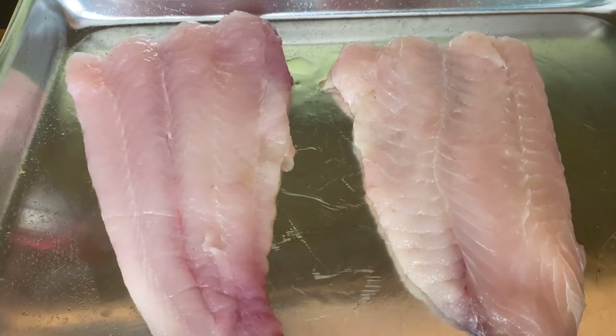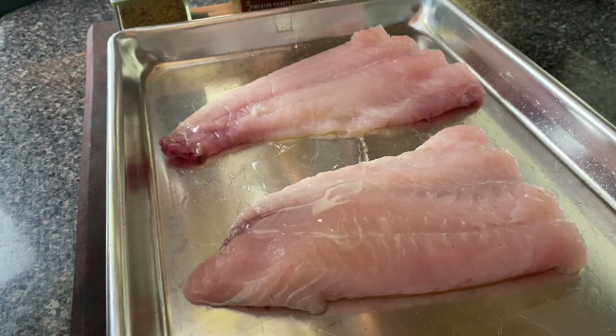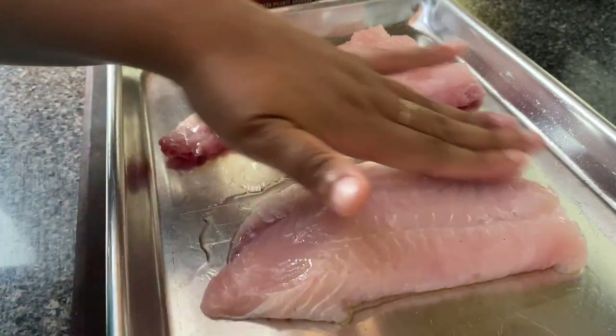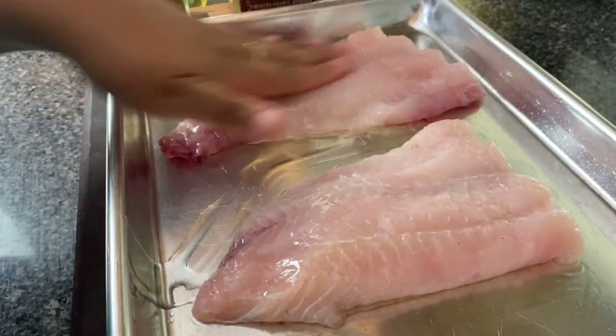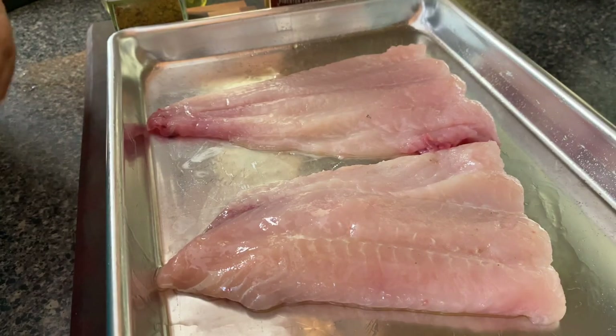I am using some blue catfish and I've cut this catfish fillet in half. I'm going to add some sunflower oil because this is a high heat oil, and then I'm going to rub it in — give it a little massage on the front and a little massage on the back.